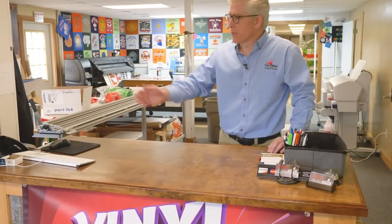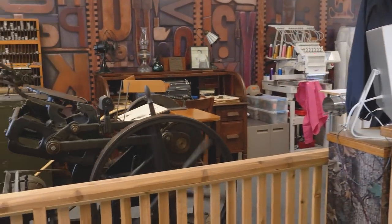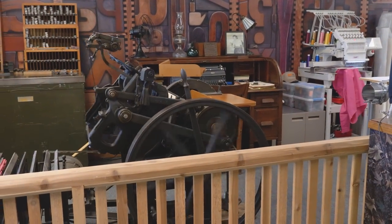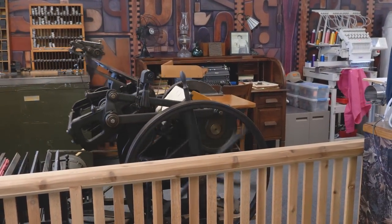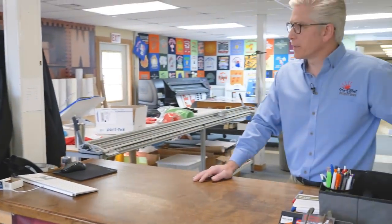Right here is my old letterpress department. We still do some numbering and printing, scoring, die-cutting, and different procedures on this piece of equipment here. That's called an 8x12 Chandler & Price, and I also have a 10x15 Chandler & Price we'll be bringing in the door here probably in the next couple of weeks to help us on larger die-cut jobs.